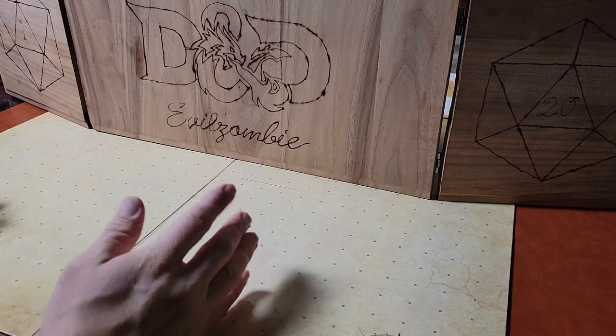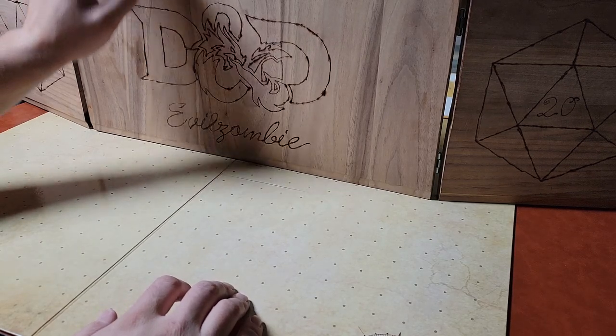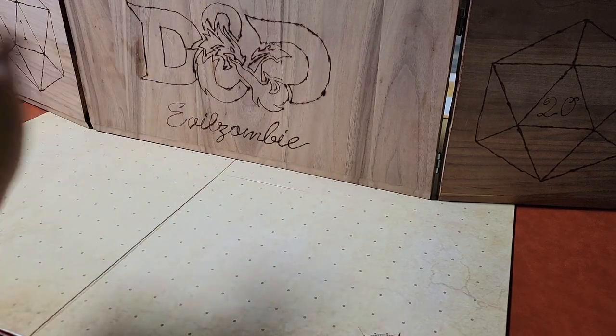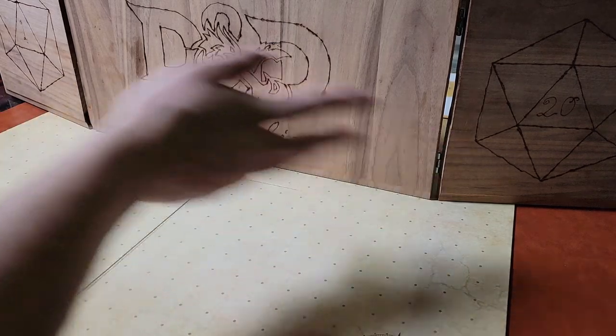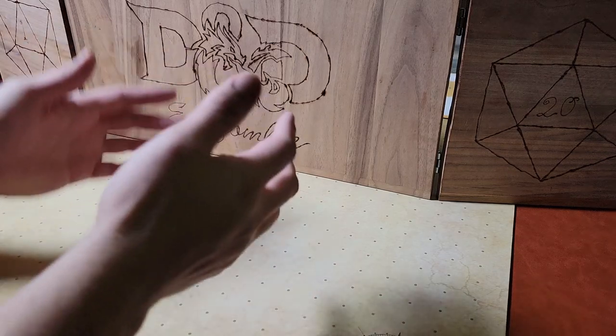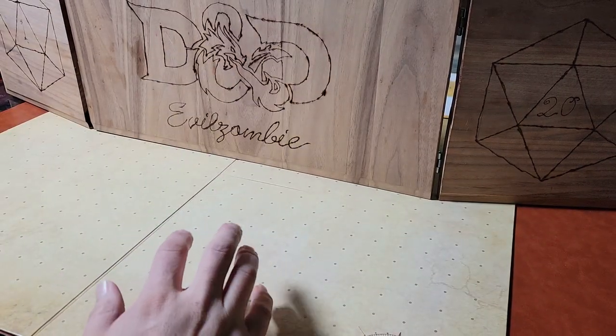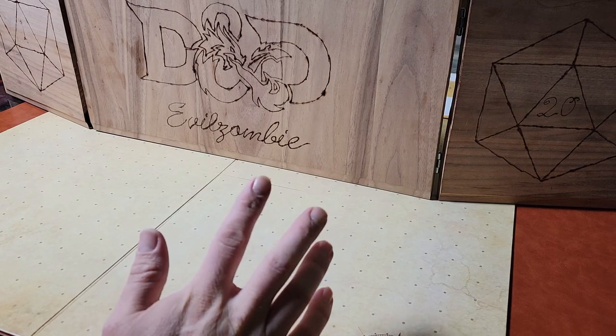Hey guys, what's up? EvilZombie here, as you can see. I found my DM screen and I'm going to be using it more often. So today we're going to be talking about dice trays. I'm thinking of doing this general setup for when I review and record stuff. It's a nice look because I got the mat and then I got the board. But yeah, so we're talking about dice trays today.